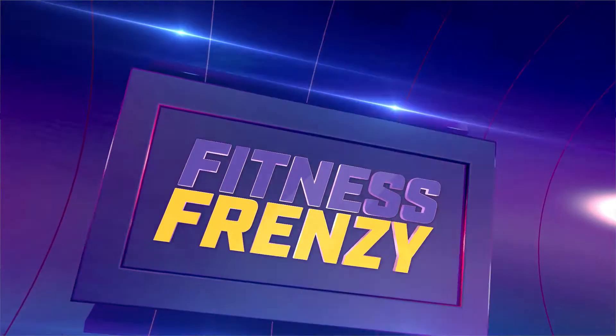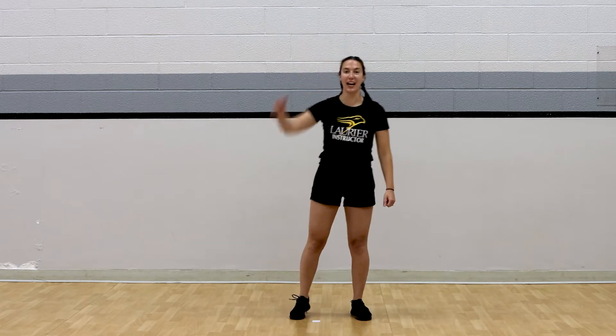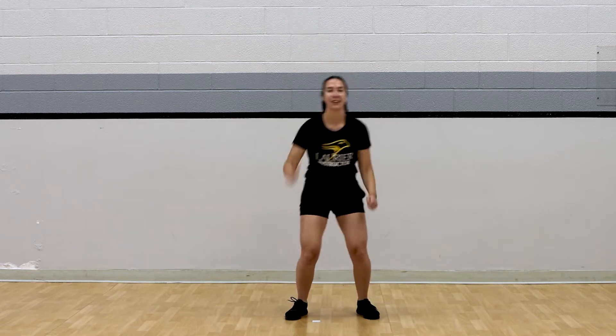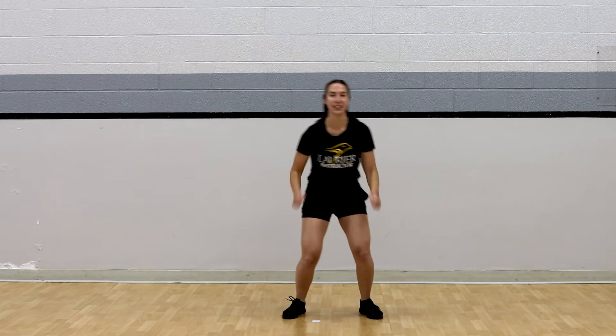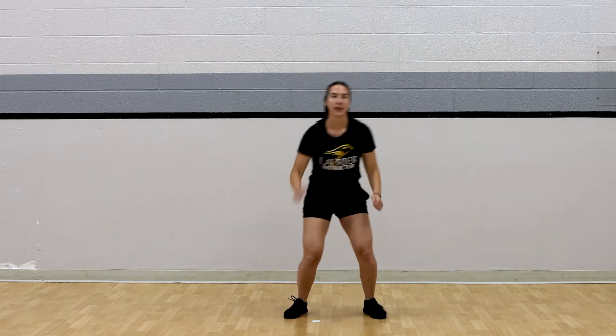For our next round, we're going to do some arm reaches nice and tall, just like that. Don't forget to freeze when the music stops. Here we go, in three, two, one. We're moving. Good. Nice tall reaches. And freeze.